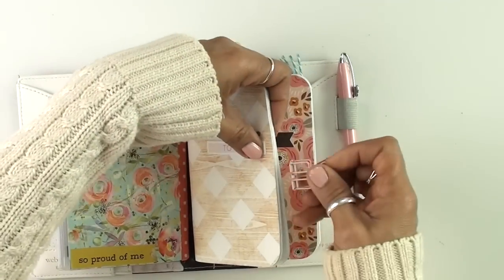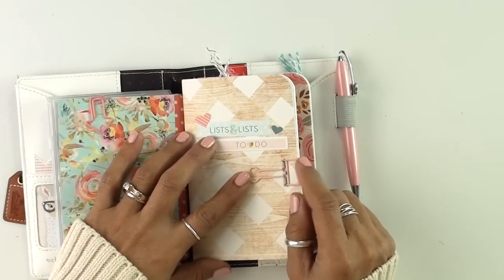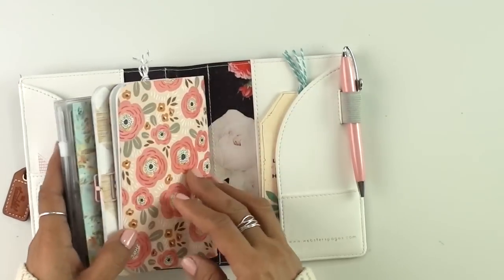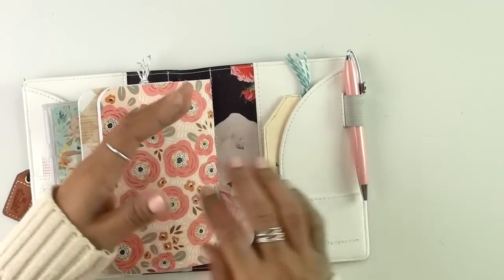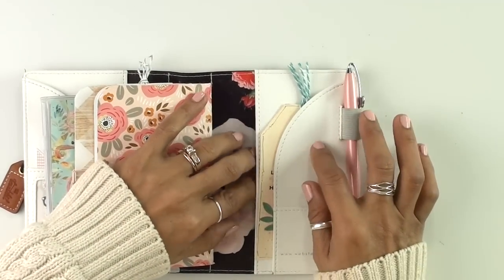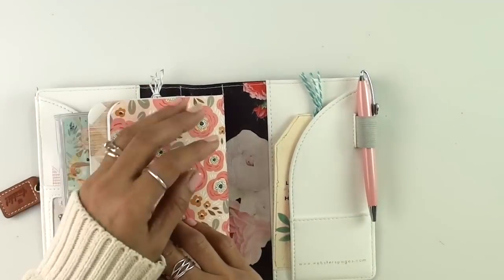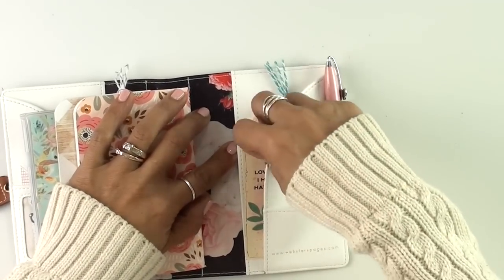I am going to keep this little bull nose clip just to kind of keep things secure and in case I need it for something. That is what's inside of this one on the very back. I don't want to keep it bulky. This TN has so many pockets — you go somewhere, someone hands you something or you find something, and I'll use these empty pockets here for that.